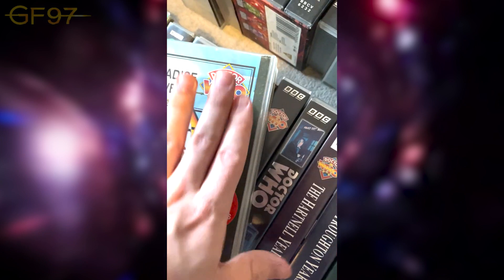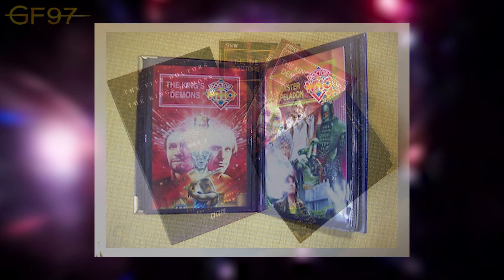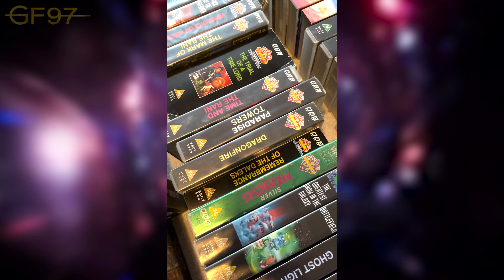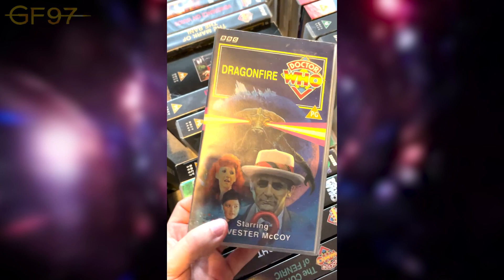Some of the releases from the 90s came with a folder where you could put all the collector's cards in. Since I bought these second-hand, they obviously took the cards. Dragon Fire — saying goodbye to Mel and saying hello to Ace. Very cool cover. This was screened at the Season 24 BFI screening, actually the first one after COVID.